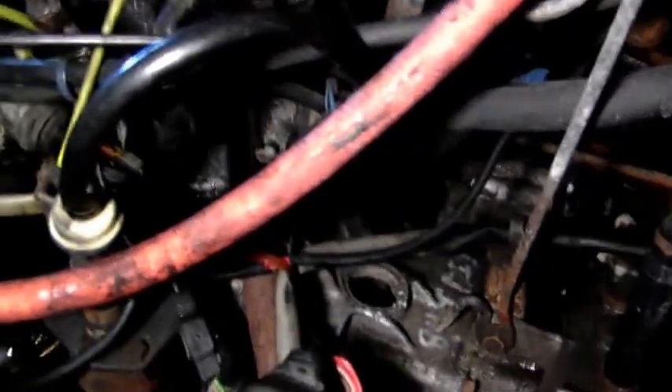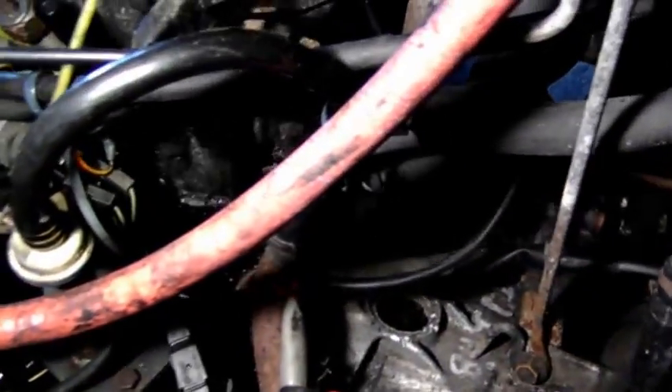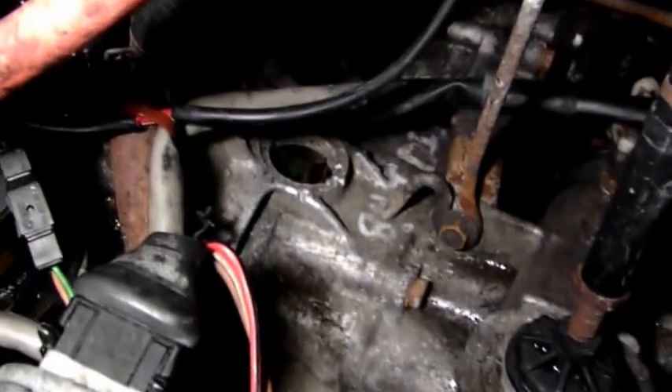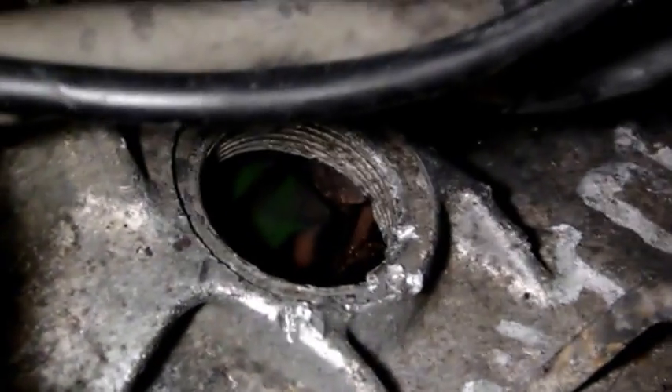You want to get it located at top dead center on the compression stroke. Right here on the top of the bell housing there's a hole with a plug that comes out — it was missing on this car since I bought it, so apparently somebody has already messed with it. There's a little pointer here in the bell housing that sticks down, and a line in the flywheel. You want to line those up. And once you get that, here at the back of the camshaft is a slot that goes across.